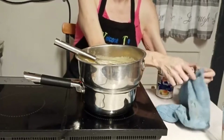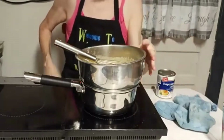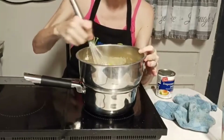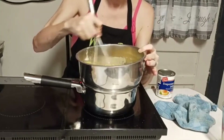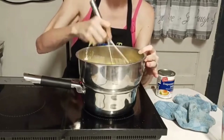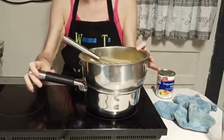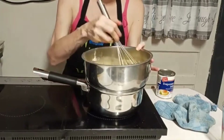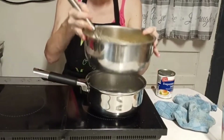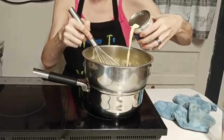If y'all think this looks like a basic pudding recipe, it is very similar to my basic pudding recipe — it's just going to be a lot thicker. That's one reason why I use the evaporated milk. If I was making regular pudding, I would probably use whole milk, 2% milk, or a diluted version of the evaporated milk. It's boiling now, and I'm going to pour my milk in here.